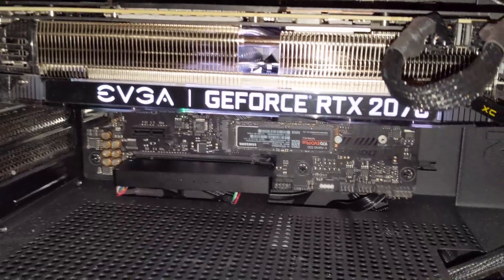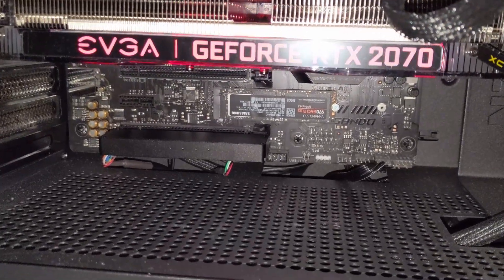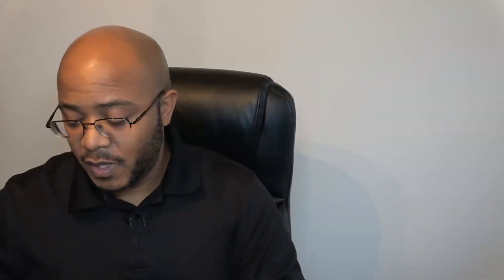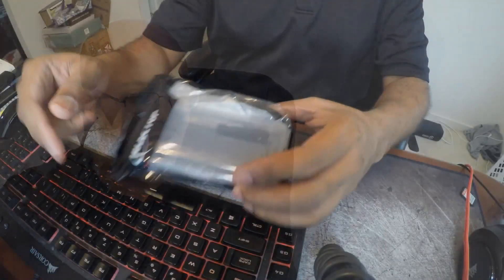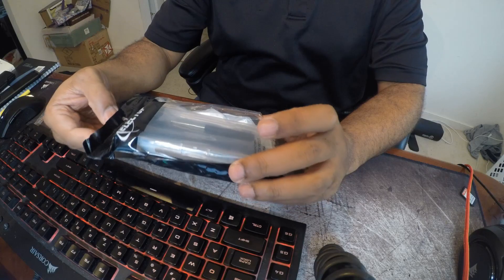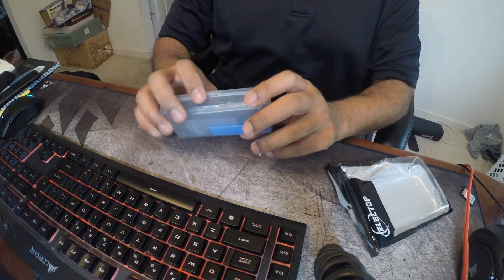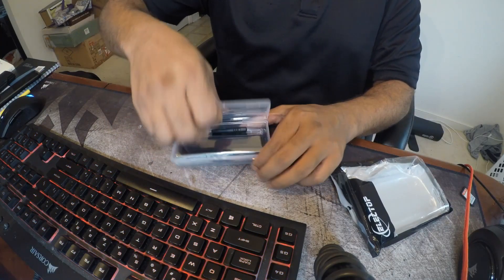I recently got a Silicon Power one terabyte drive and I'm using that same adapter in my new system, which has two NVMe slots on it. My Samsung Evos are connected directly to the motherboard, but I have a third NVMe using that adapter. He requested a specific product I wasn't able to get, but I got something close. It just came in today — this is a PCIe x16 adapter, and we're going to see if we get faster performance with that.